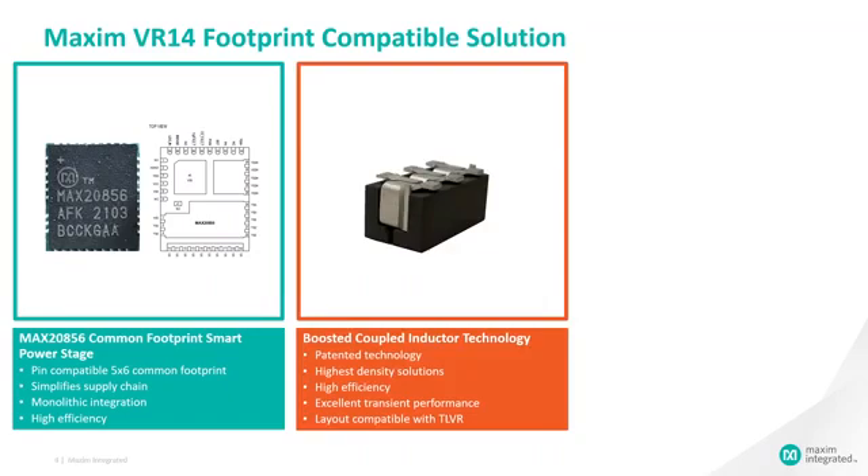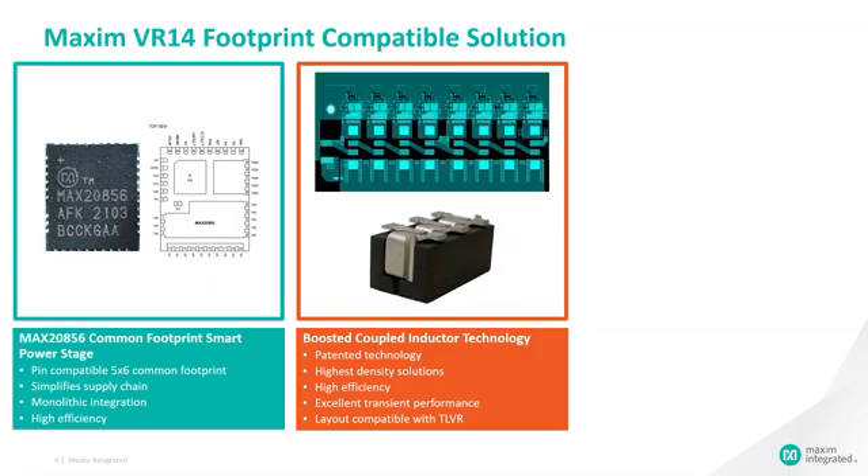The second component is the boosted coupled inductor, or BCL. This patented technology enables a high density solution with lower output capacitance. It also has high efficiency and excellent transient performance. The BCL inductor is layout compatible with discrete inductors or with TLVR inductors, as seen in the overlay of the BCL footprint over a common inductor layout.